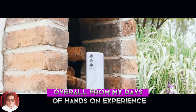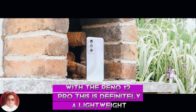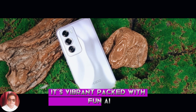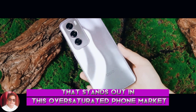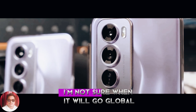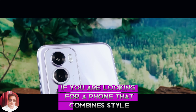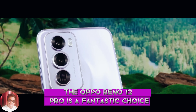Overall, from my days of hands-on experience with the Reno 12 Pro, this is definitely a lightweight, beautifully designed phone that is perfect for young, fashionable people. It's vibrant, packed with fun AI features, and powered by an advanced chipset that stands out in this oversaturated phone market. The price is extremely attractive. If you are looking for a phone that combines style, performance, and innovative features, the Oppo Reno 12 Pro is a fantastic choice.